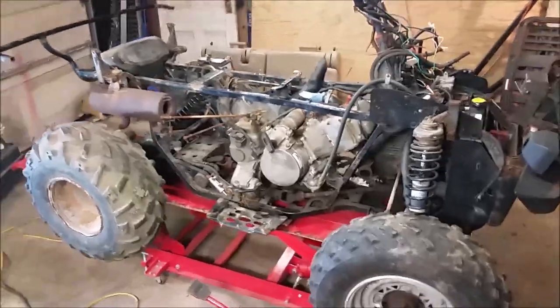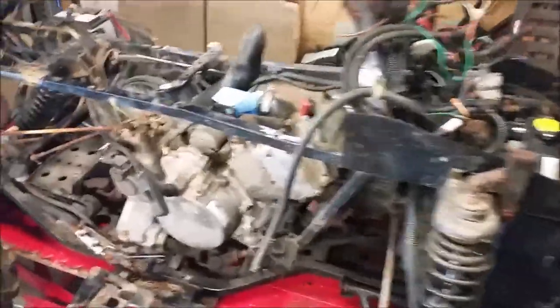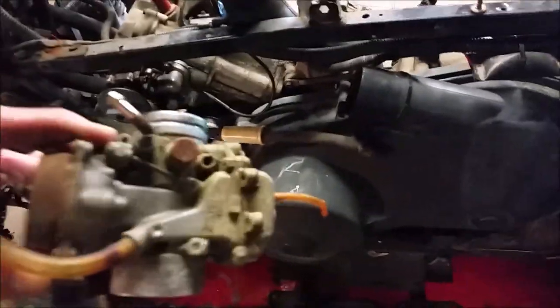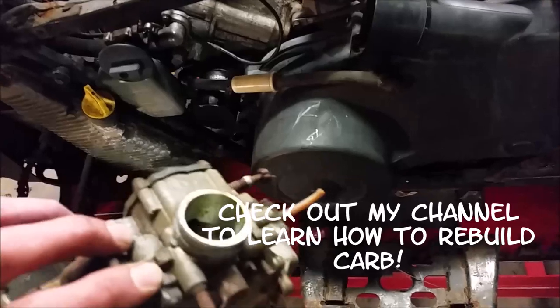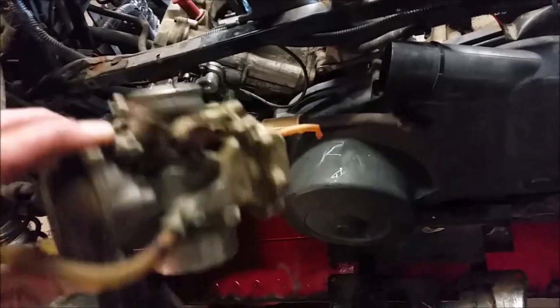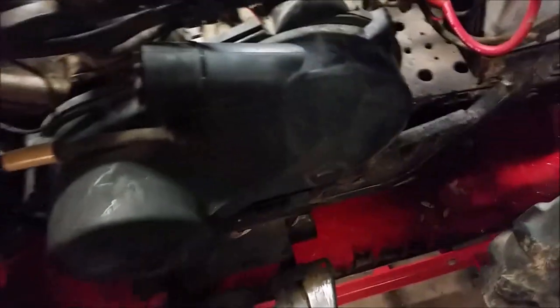Day one of teardown — I'll tell you what I found. I got to tearing this apart and there's a lot of stuff wrong with this bad boy. I took the carb off and this thing looks like it's been sitting for years. See all that green gunk in there? That's bad. I said I was going to put an HO carb on anyway, so it's going to get replaced.